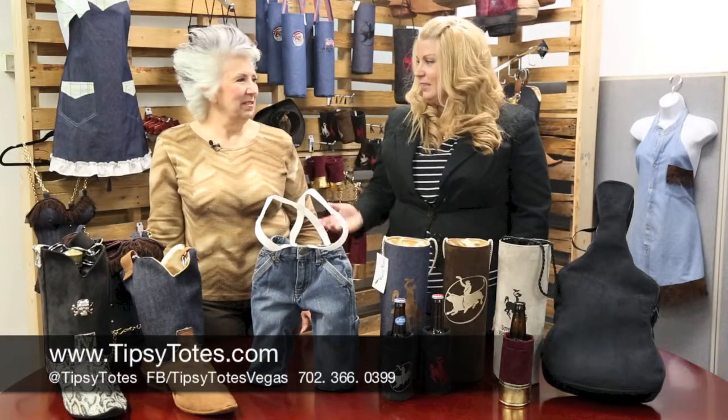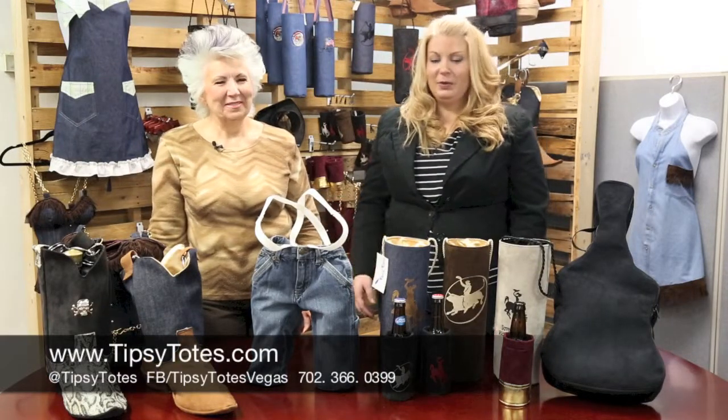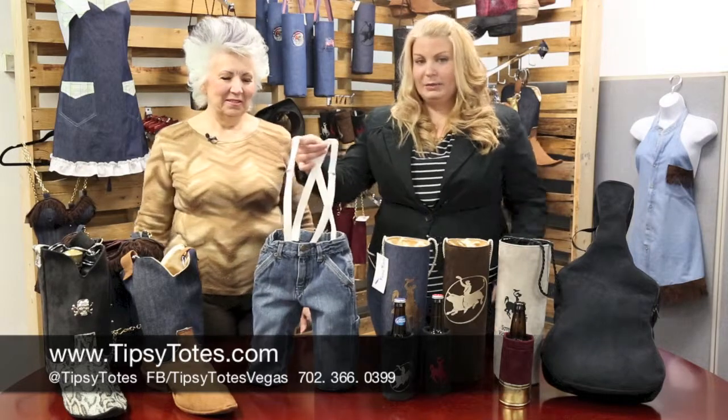Welcome to Tipsy Totes. My name is Ursula and this is my partner in wine, Sonia. We would like to introduce you to our suspender denim totes.